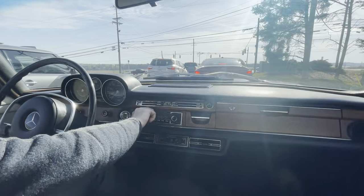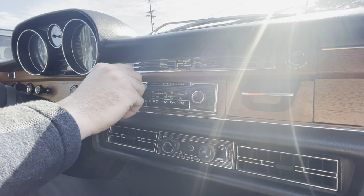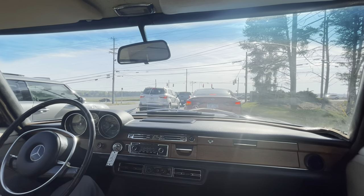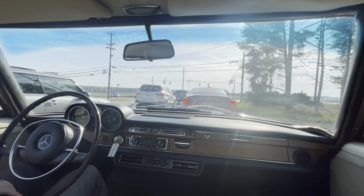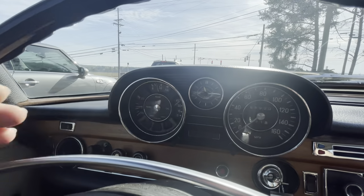Got the original Becker Europa radio. There are two speakers in the rear and one in the front — that is nice. The coolant temperature is reading perfect, as well as the oil temperature.